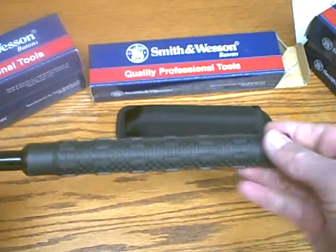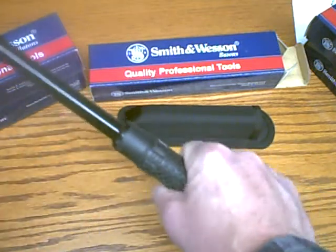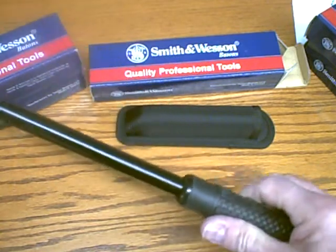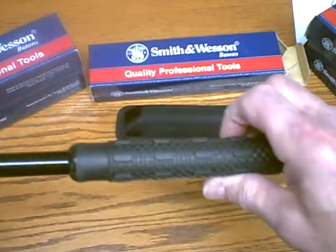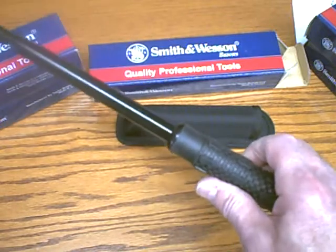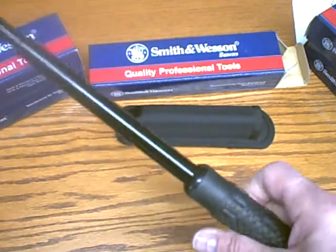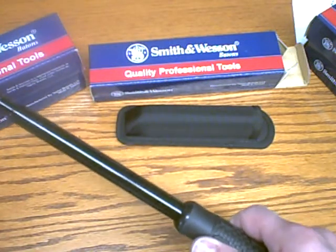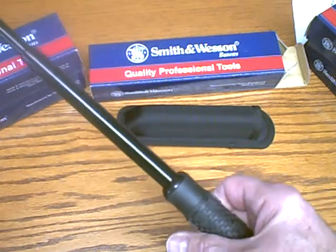It's got a very nice rubber handle with thick nubs on it, providing a very positive grip. It would be very hard to take this away from somebody. It's a three-section telescopic baton, or retractable baton, and it's made of especially hardened steel, so it's professional quality — made especially for law enforcement, security guards, or for self-defense.